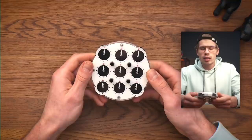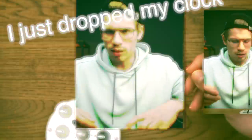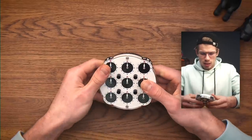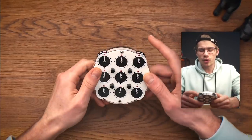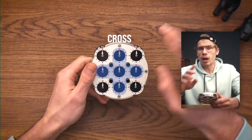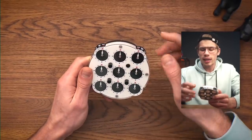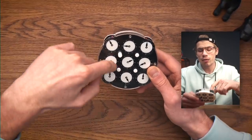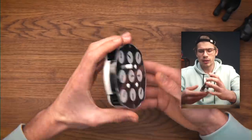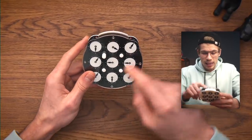We're done guys, clock is solved! I just dropped my clock. So the thing I want to figure out right now is what turns we can do without messing up the cross. We know we can always finish the corners at the end because they always match. So let's focus on the cross — if this button is in, we can turn the wheel without messing this one up.